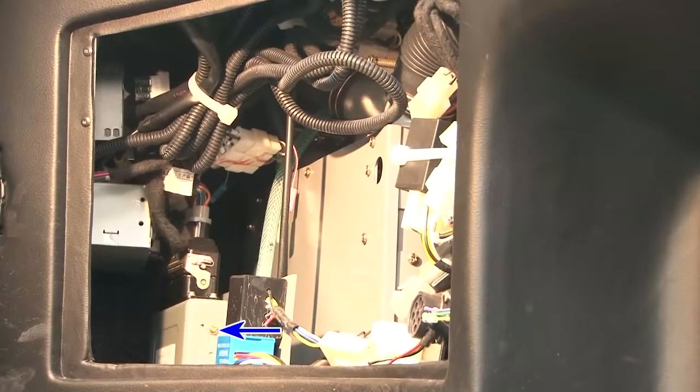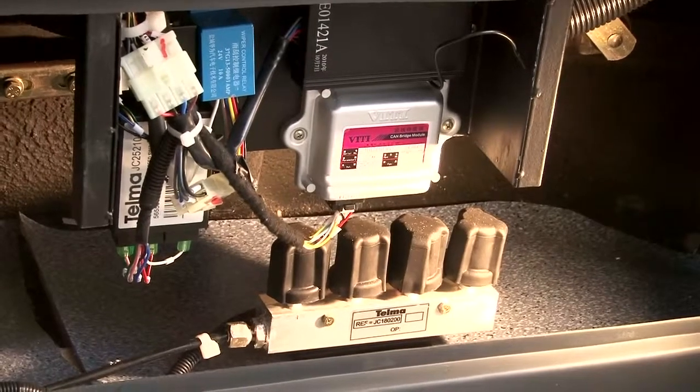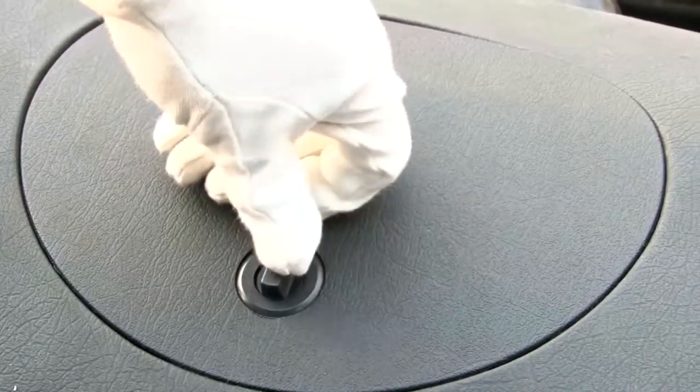ECU below the dashboard. Clutch oil filler.